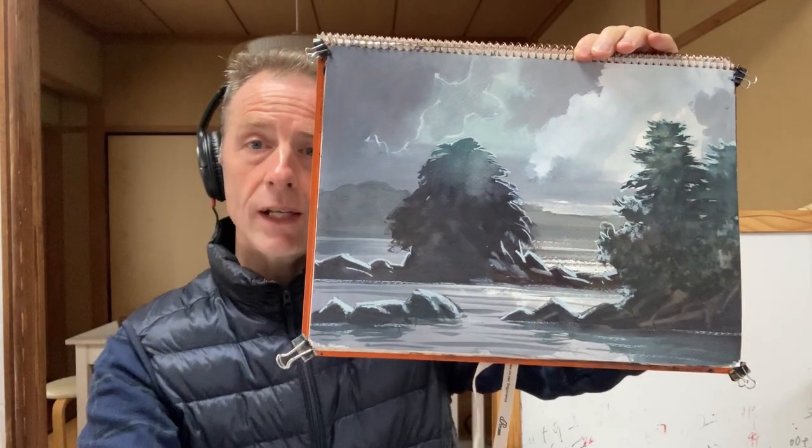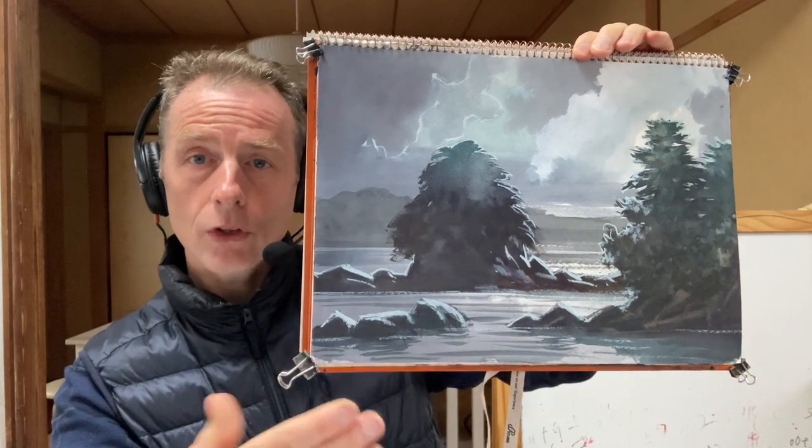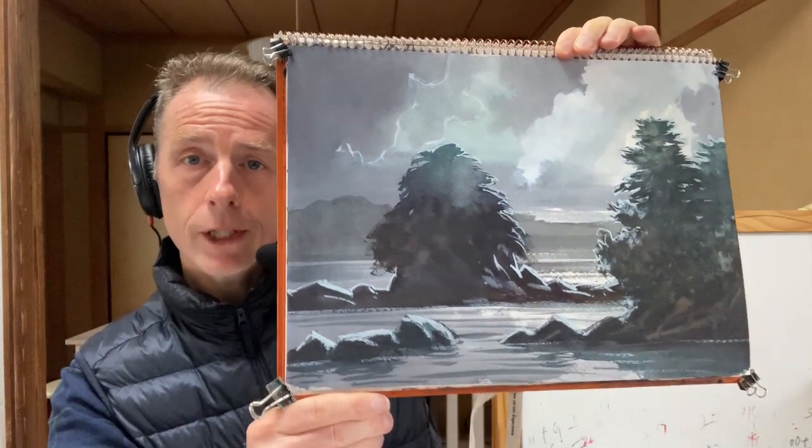I'm also very happy with the rest of the painting — the islands and the rocks. I think it really, really works. The main point was to recommend using cobalt green in your paintings. In my next attempt I might try an even yellowy green and see what that looks like. I think it might look quite eerie.